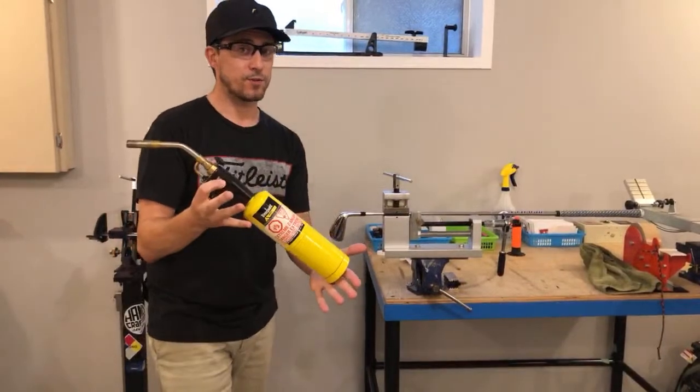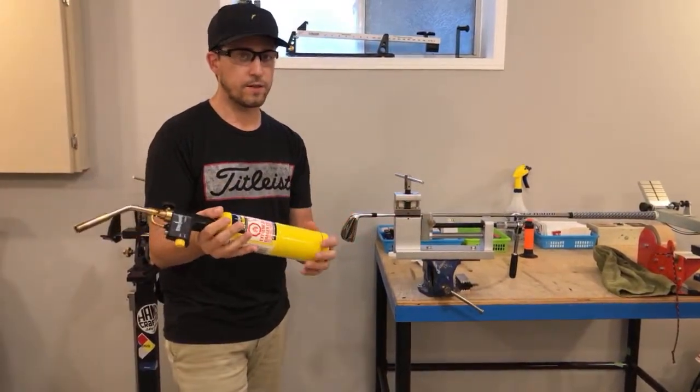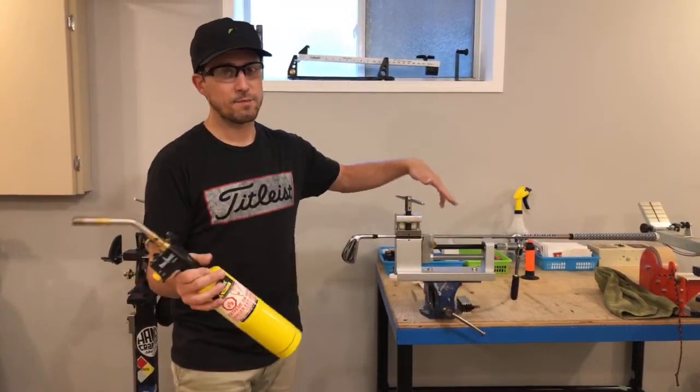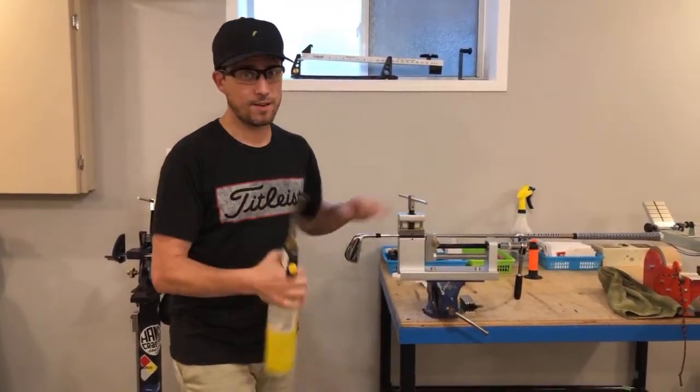This is a nap gas torch, which burns a little higher. You can use this for also flaming wedges or flaming pliers. I do have a butane torch, but I like to use this when dealing with steel shafts because it's very efficient — it burns a lot hotter.